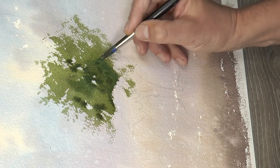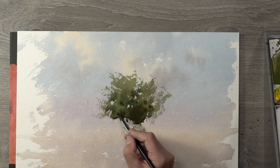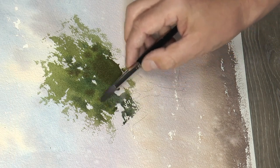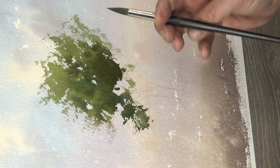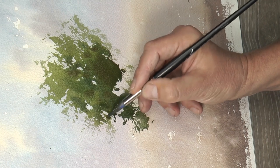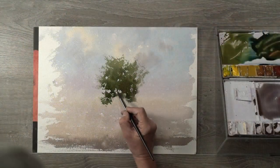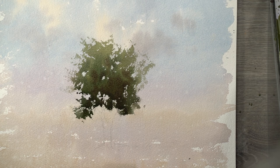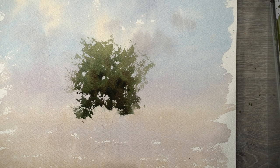Look at this — I'm dumping the dark paint right in while it's still wet. I decided to go a little bit warmer here, and we're going to run a branch out here. It's just nothing I can ask more from this paper than this. Look at that. Wet-on-wet with a little different colors here.